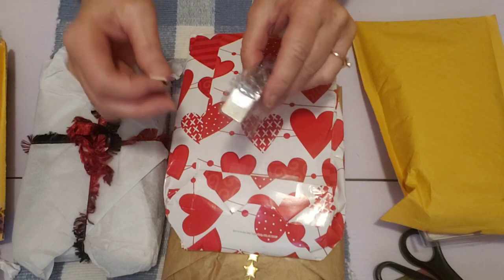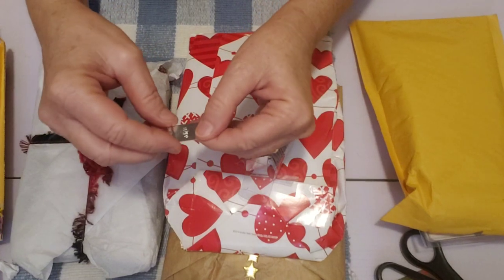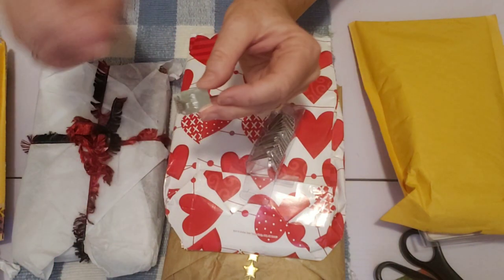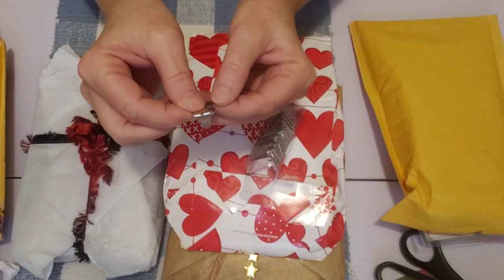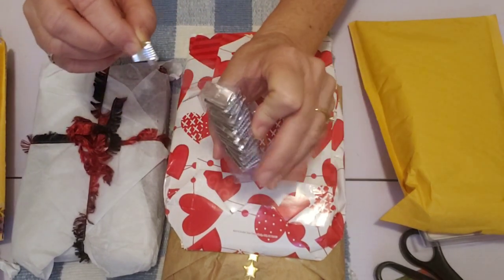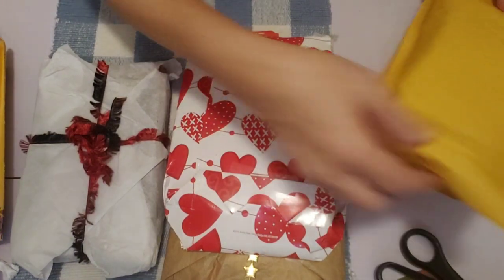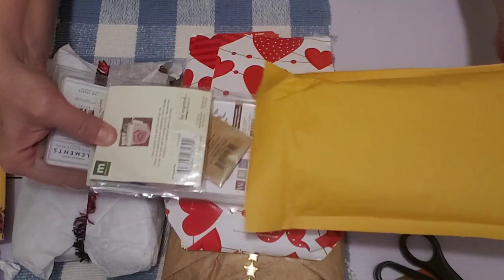I've never seen these before, so I'm not sure exactly what they're for. They have the word 'delight' on them. There's a little metal piece and you fold it — it looks like a little hinge, but if you fold it back and forth too much it might break. It's definitely some kind of clip. A whole box of these metal clips that say 'delight' — I'll look that up online to see what they are.